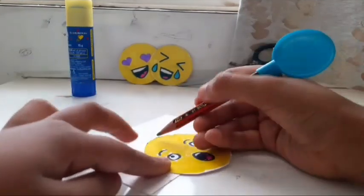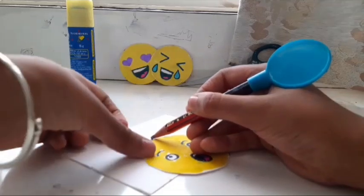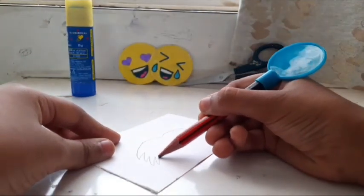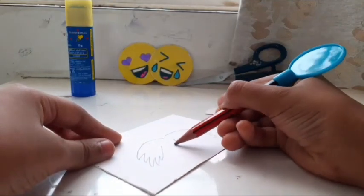I am making a fluffy but cute hair for it with my pencil — as you can see, I have started making it. You can make any hairstyle of your own.